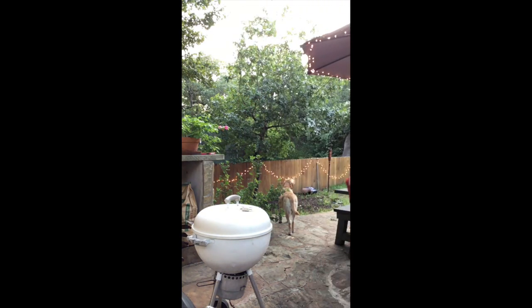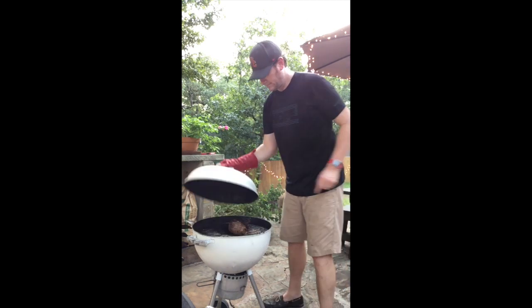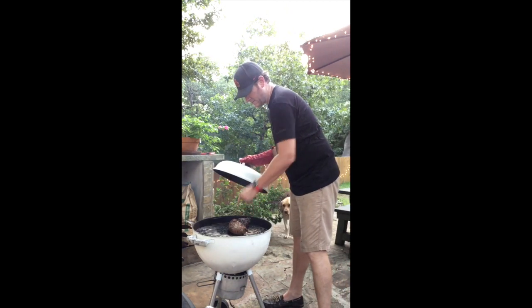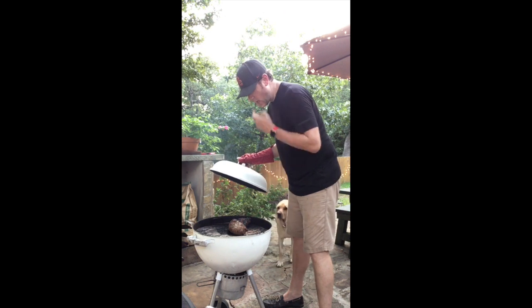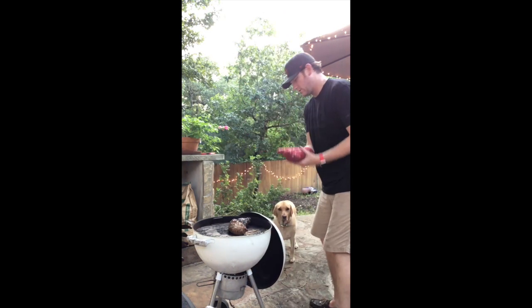Alright, let's see how we're doing. This is hot, so we're using the other ones. That feels good. Alright. Ooh, it looks good too.